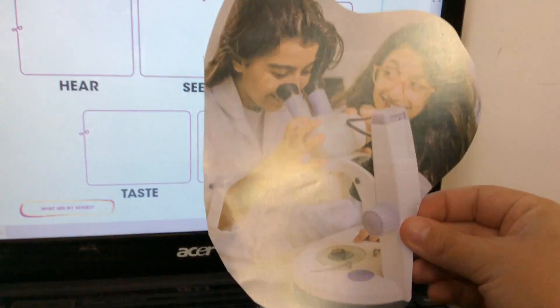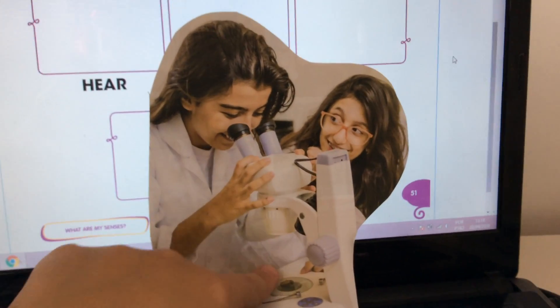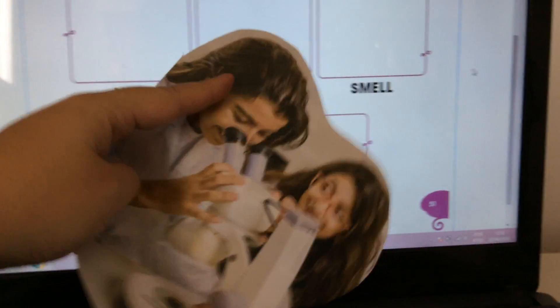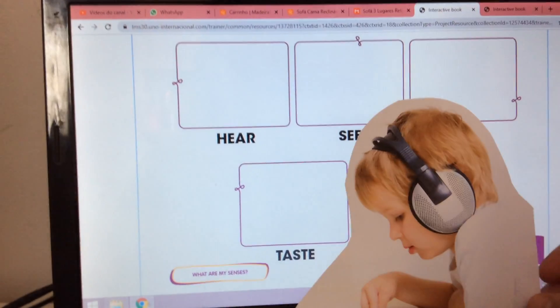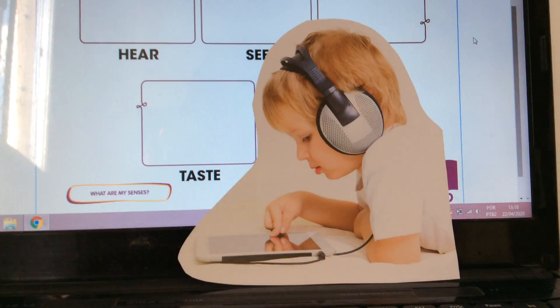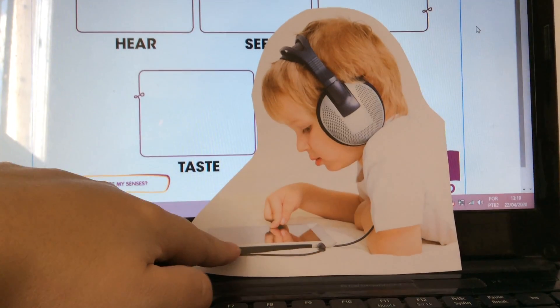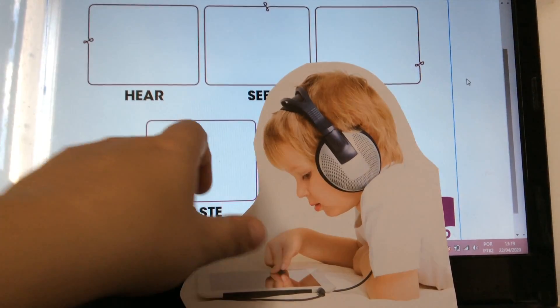Look at this I found in the magazine. Look at the girl — she's using her eyes to see, okay? So I'm going to paste this here. See. Look at this boy — he's using his ears to hear. He's hearing a video. So I have to paste here.